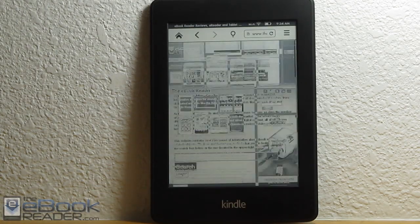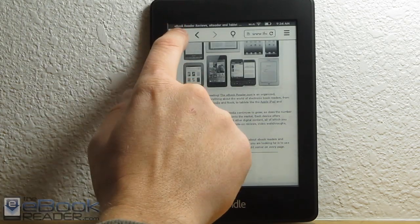Hi everyone, I'm Nathan from ebookreader.com. For this video, I'm going to give you guys a look at the Kindle Paperwhite 2.